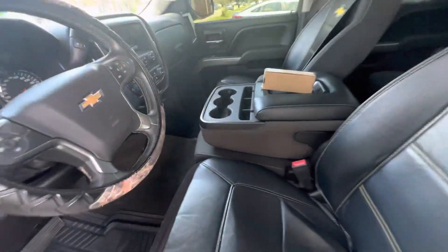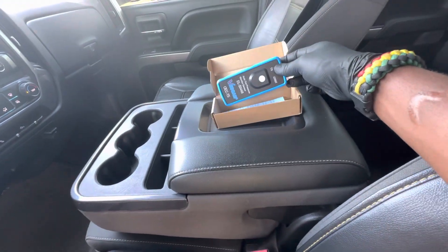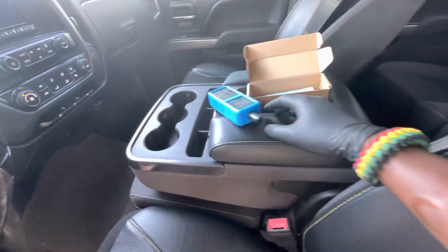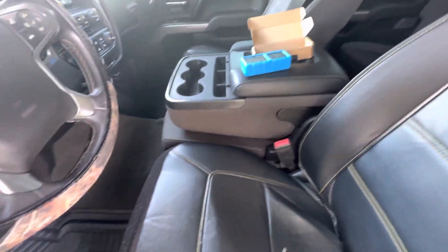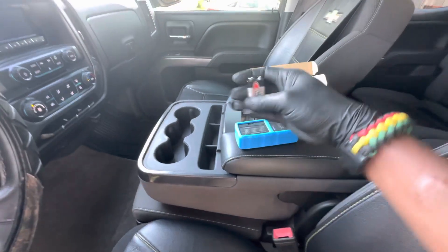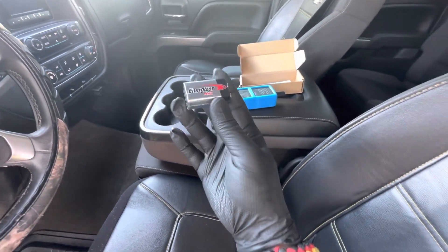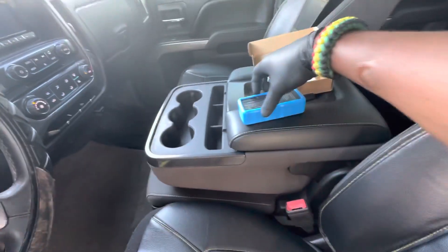The tool you're gonna need is called a TPMS tool. The link for this tool will be in the description below. Here is a picture of the tool right here. Please bear with me guys — I'm recording and doing the video at the same time so it might be off a little bit.